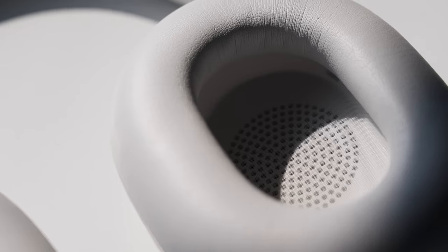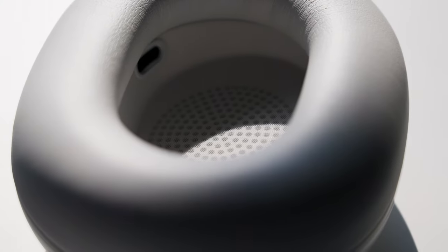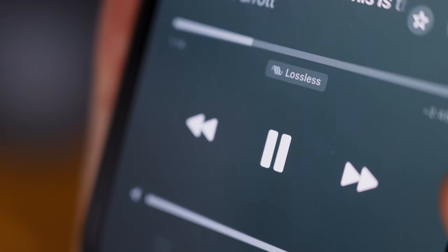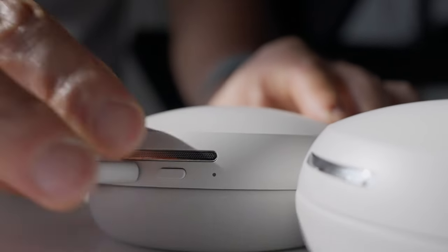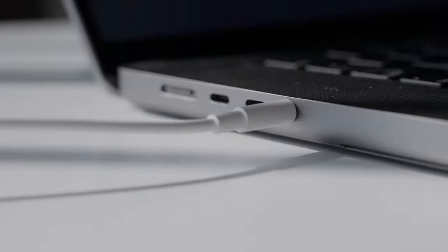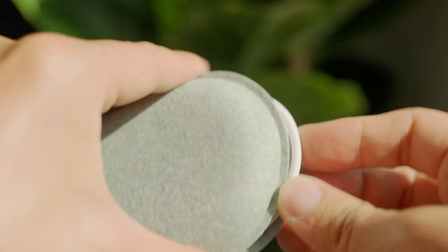Next to those sensors, you'll find a custom designed driver on each side that produces an immersive, clear, and full sound across the frequency range, which is excellent for music, movies, and more. Along with that is support for lossless audio over Bluetooth or USB-C for a listening experience more aligned with what the artist intended. You can even connect to wired audio sources with the included USB-C and 3.5 millimeter audio cables, which you can store in a cute little magnetic pouch that snaps into place.